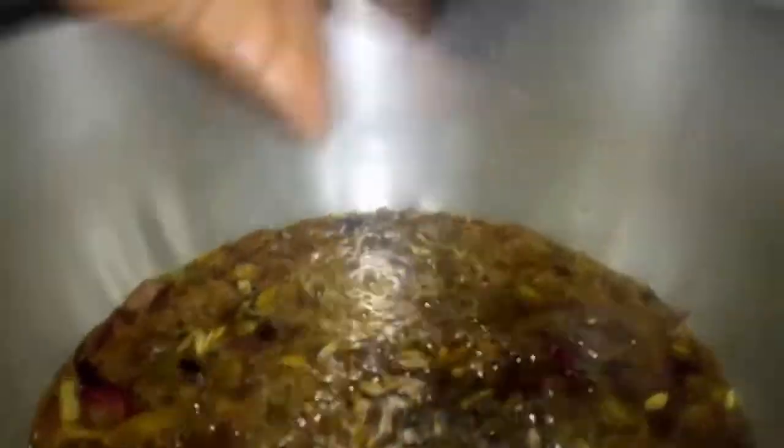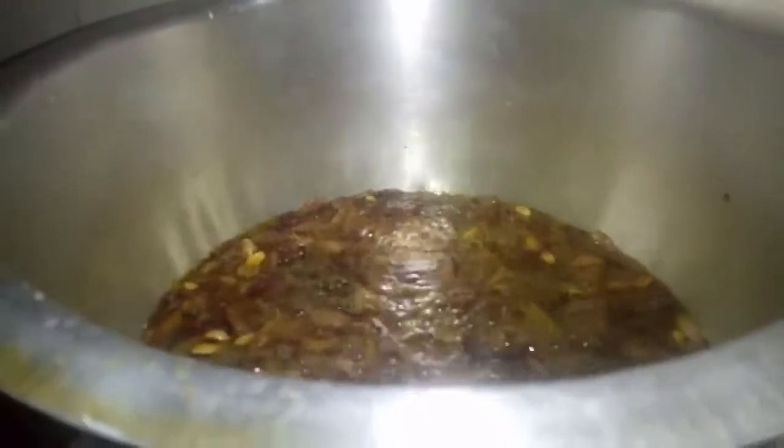We stir the meat, and then after that we are going to add the dry ingredients — the likes of cinnamon seeds, cardamom, and black pepper seeds. We stir, then cover the pot and let it cook.